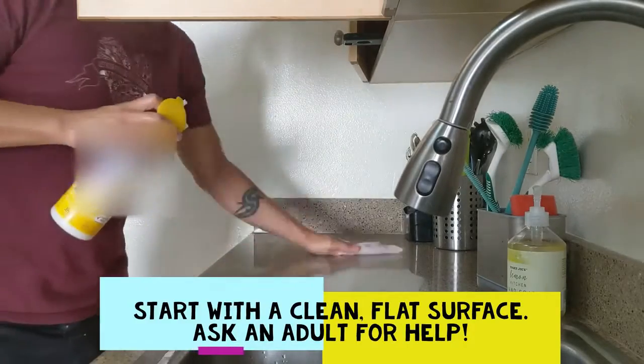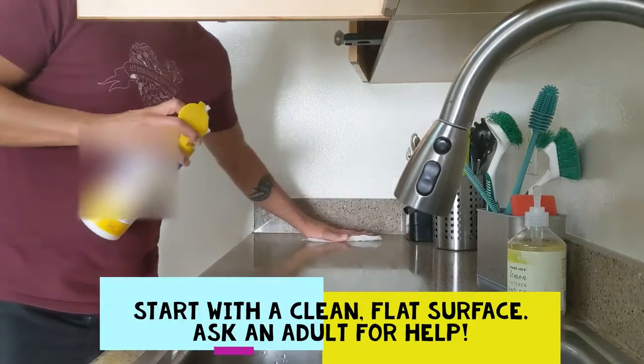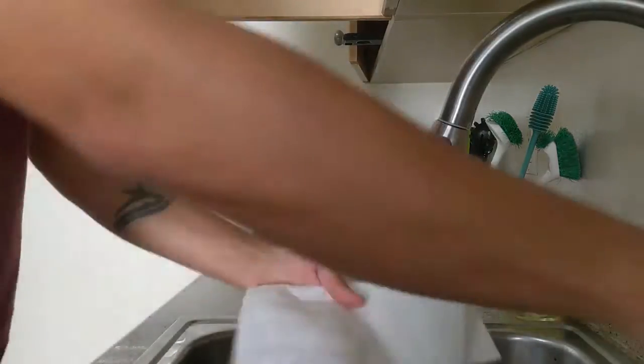We always prepare food in a clean space, so I'm going to wipe down this area first. Ask an adult about which cleaning products to use.